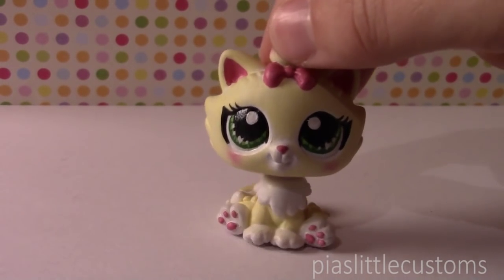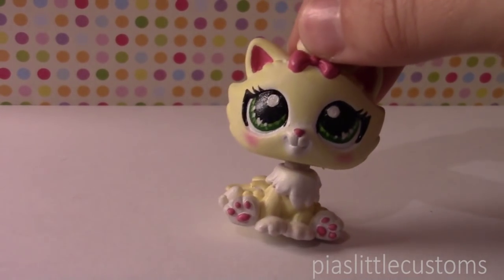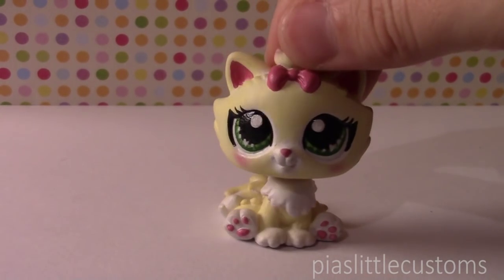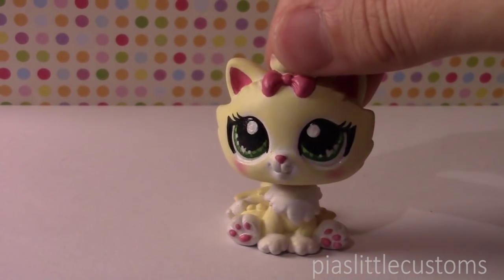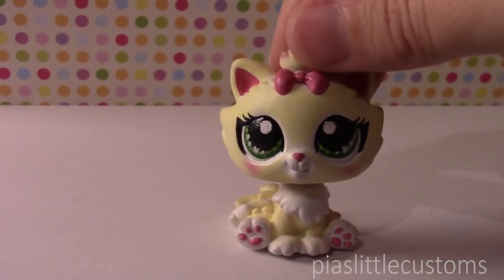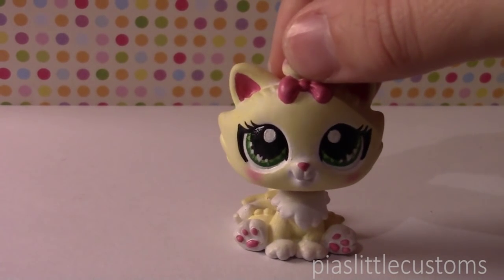I'm actually doing this video right now because I need these LPS out of their packages very soon, because I have a special project coming up, but I unfortunately can't reveal to you just right now what I'm going to make of them. I'm also going to report back to you how well these LPS work for customizing, so I hope you guys are looking forward to hearing about that. I'm actually kind of eager to find out.